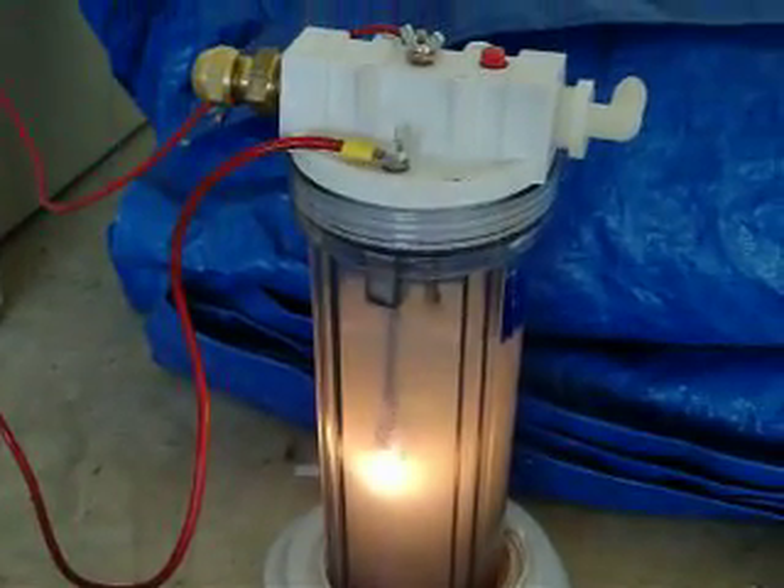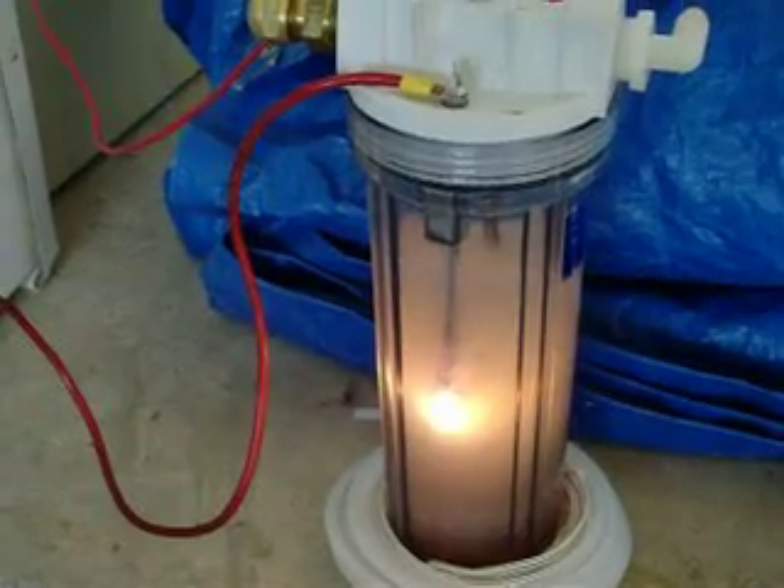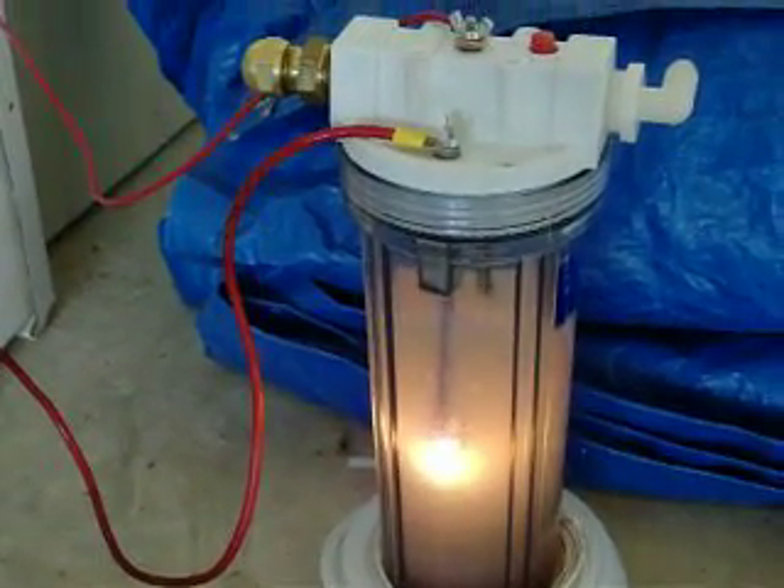And there you have it. Test number two — redneck hydrogen cold fusion process.